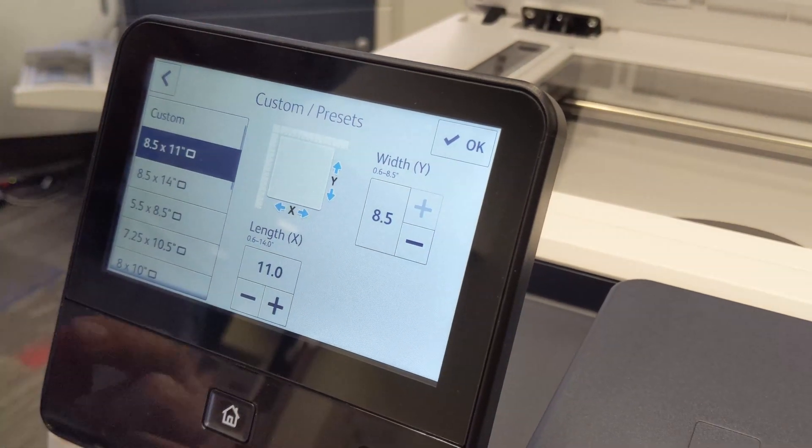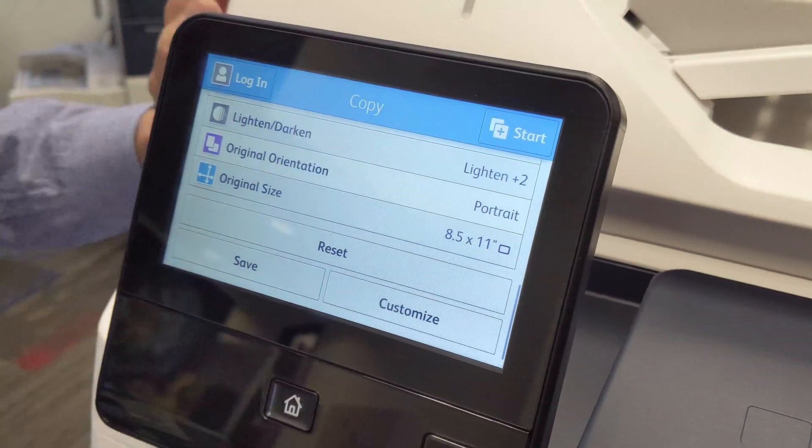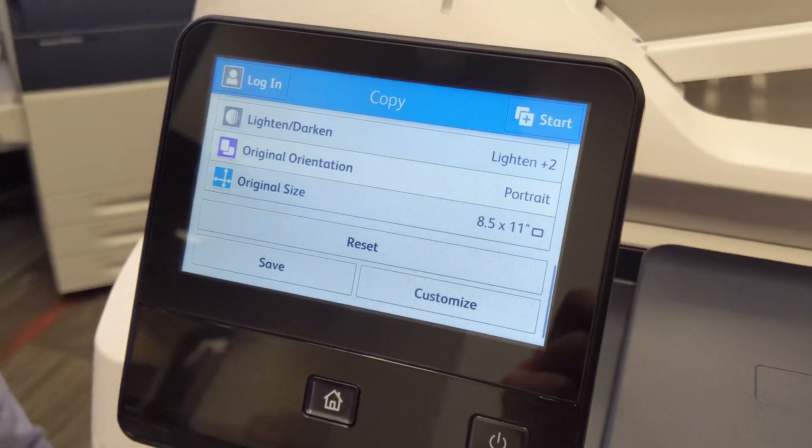For a standard 8.5 by 11, normally you do not have to choose the original size — it is automatically detected by the machine.